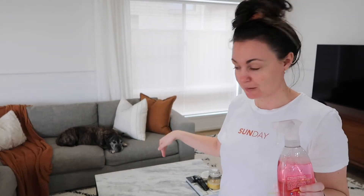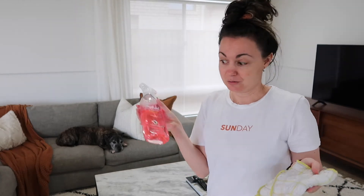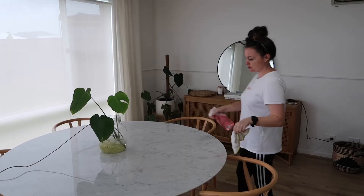I've just used the Method All Purpose spray — this is in the pink grapefruit scent and it smells so good. I found it perfectly fine on the coffee table, which is an unsealed stone, and it seems to have been completely fine on there. I just use it with a reusable kitchen cloth. While I've got this, I'm going to quickly do the dining table as well. As much as I love it — it's probably my favourite piece of furniture in the entire house — but it gets dusty a lot.